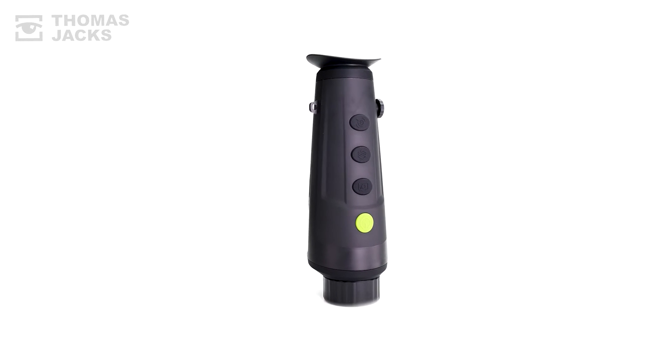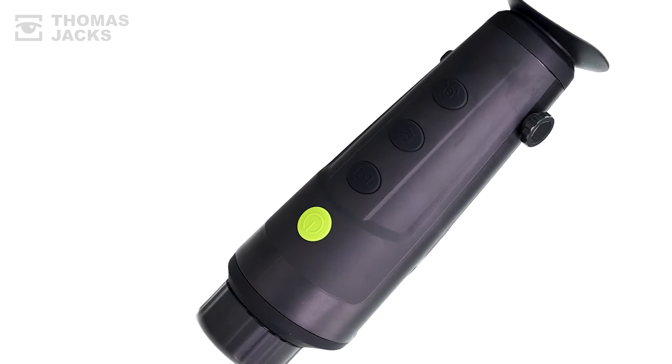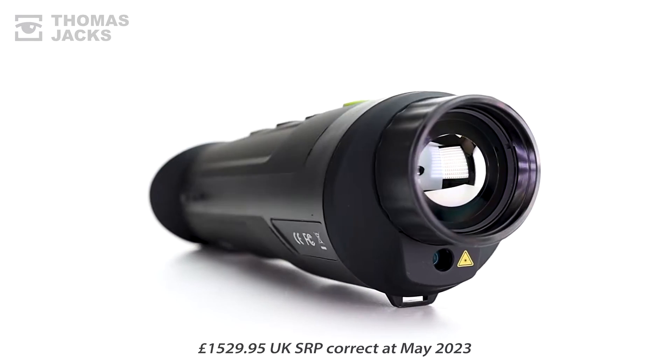I'm Dave from Thomas Jacks, and here's what a Pixfra Ranger R635 Thermal Monocular can do. Available for £1,529.95, for that, this Ranger gives a lot.